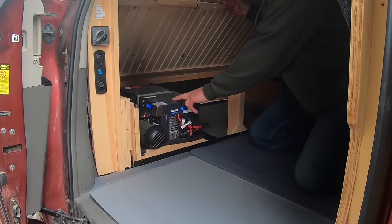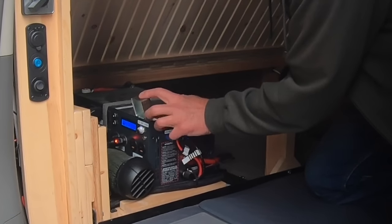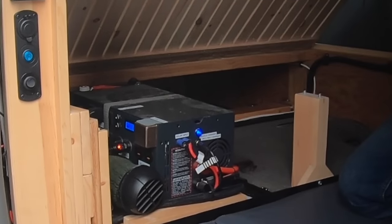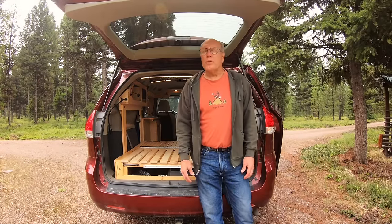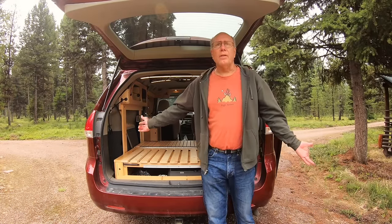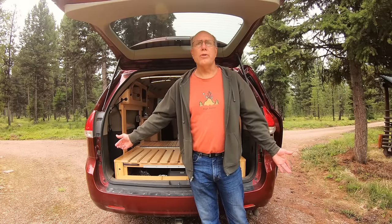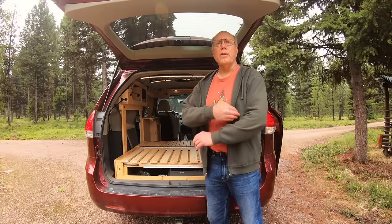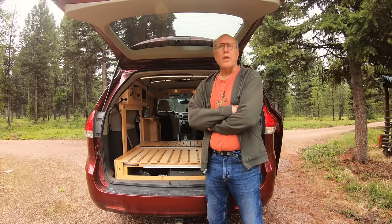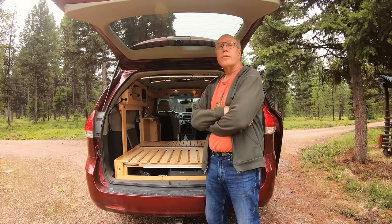Those are my furnace controls. I don't know that I would purchase this particular unit again — it had some problems right off the bat, like a switch that broke among a few other things. So I hope you've enjoyed seeing what we've done with the van. It's always a work in progress; we've decided on a few little things we wanted to do after our trip, and I think that's always the way it is. If you have questions about anything, feel free to drop them in the comments and I'll try to answer as quickly as I can. It's time for another trip!